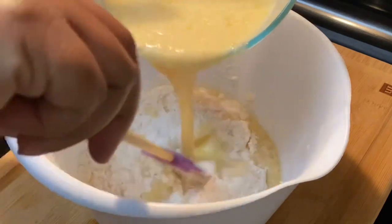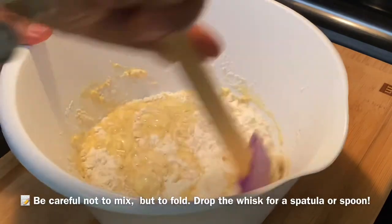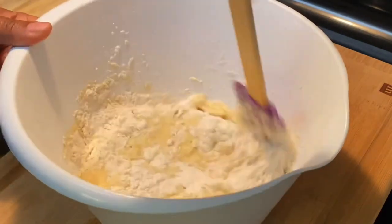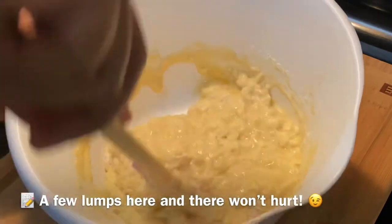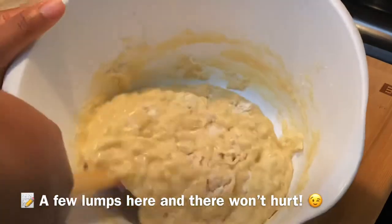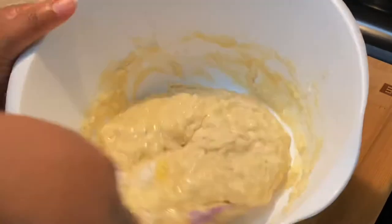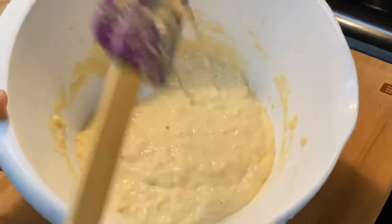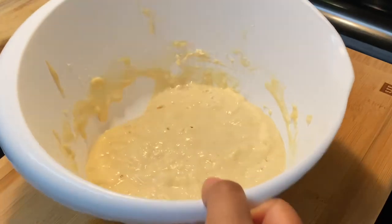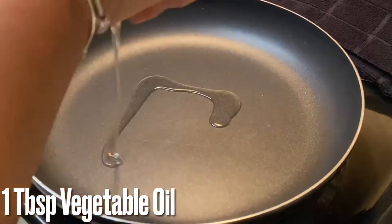Add that wet egg mixture we just made to the flour. The only important thing here is that you do not mix this with a whisk — you want to fold it. If you work it too hard, the pancakes come out all dense and hard like a brick, and we don't want that. We want them nice, fluffy, and airy, so the best thing to do is fold the mixture, not whisk it.